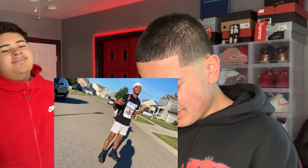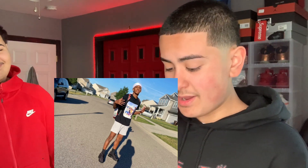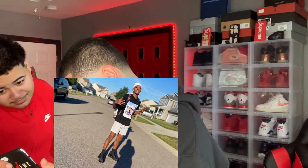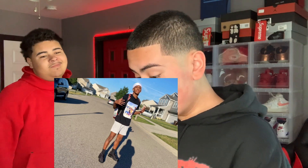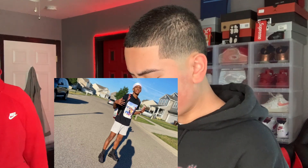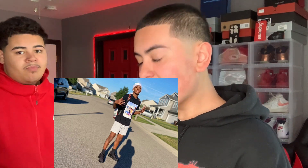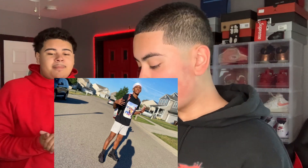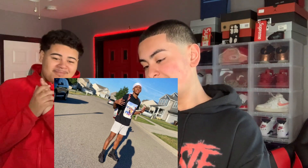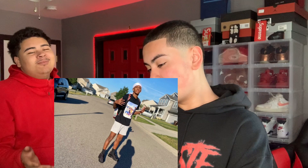Starting off with the first outfit — he got a white durag, a Spray Ground backpack, a black t-shirt that looks like it has Kobe on it, some gray shorts, and some Air Max 95s with black socks. It's a simple, calm fit. I'll give it a six out of ten.